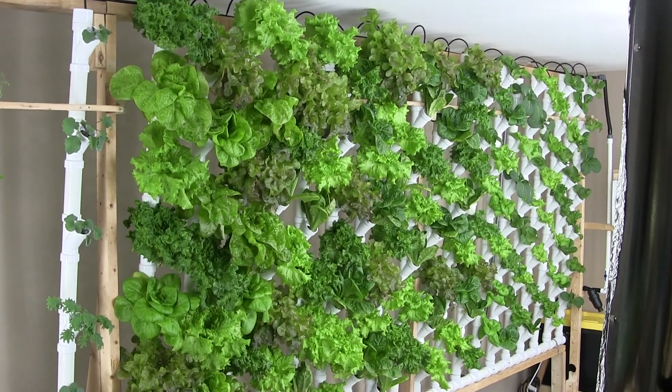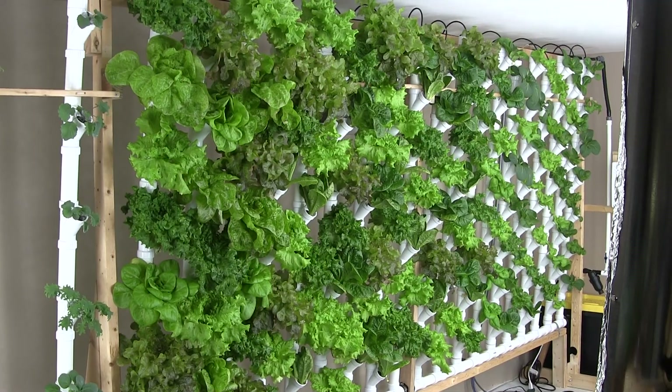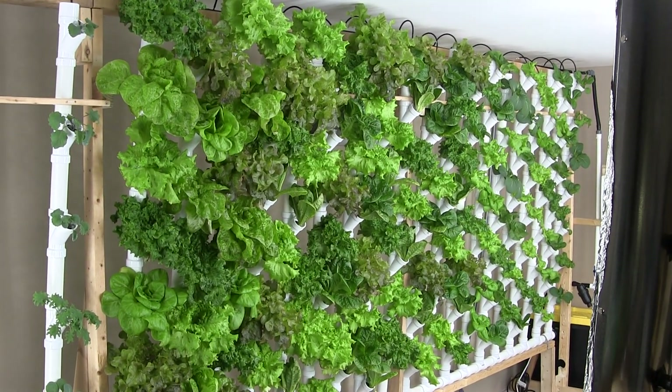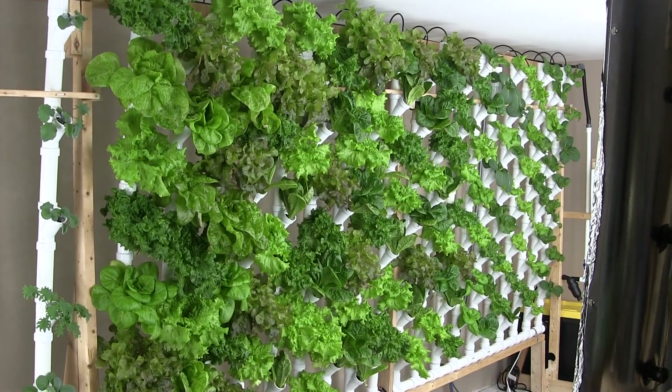Hello friends! I'm very excited to share my new vertical tower hydroponic system in my basement. There were a number of reasons why I ripped out my old system and engineered this new one.